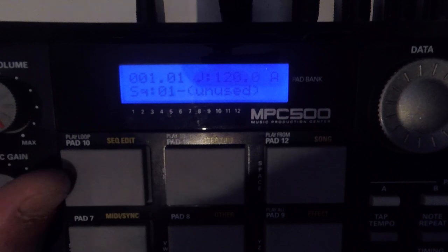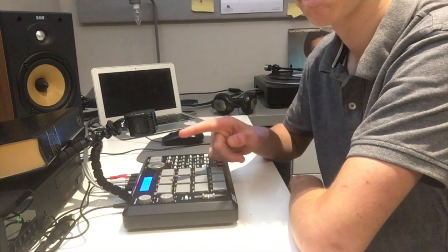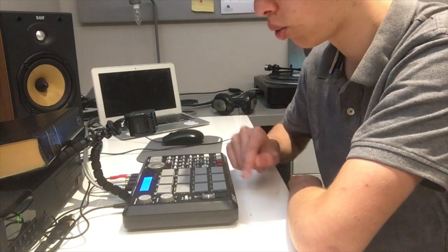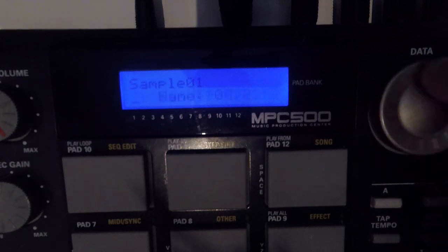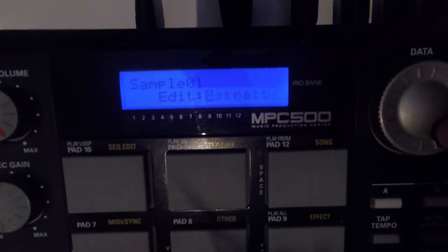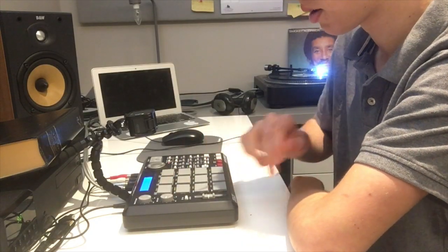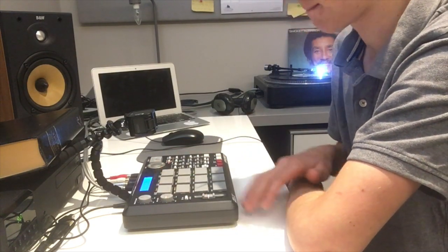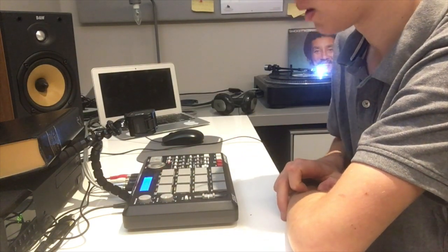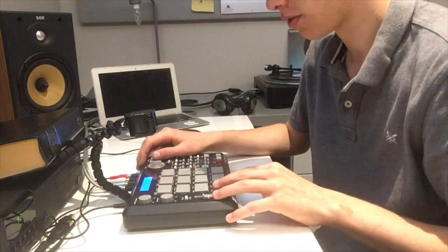The sample is very, very quiet. To fix that, go mode then trim, use the wheel to go all the way to the end and scroll across to where it says normalize. Press it once and it should be at normal volume.